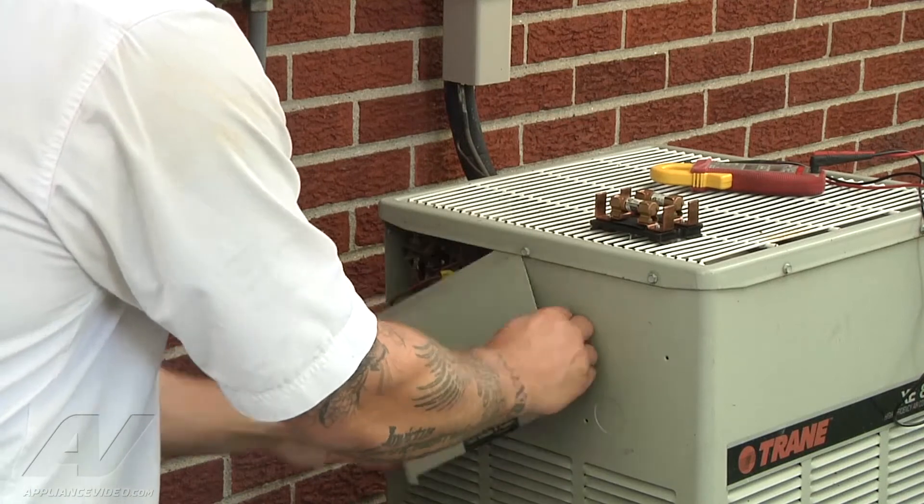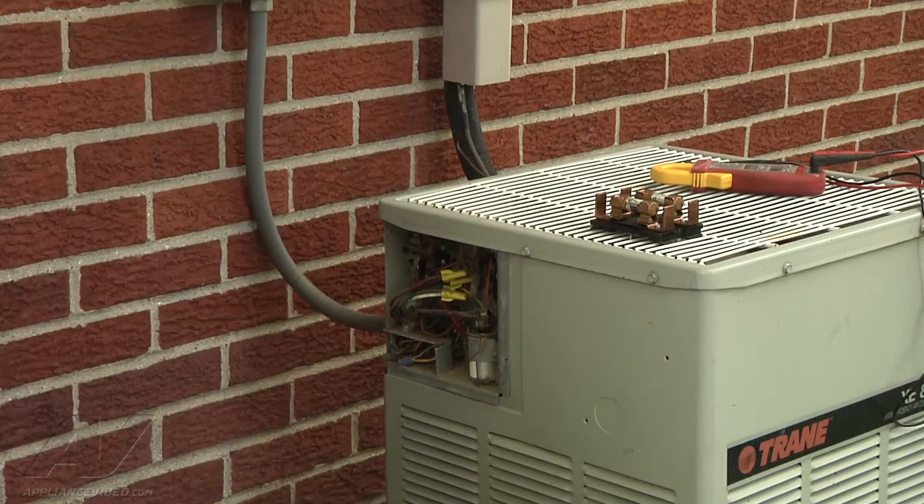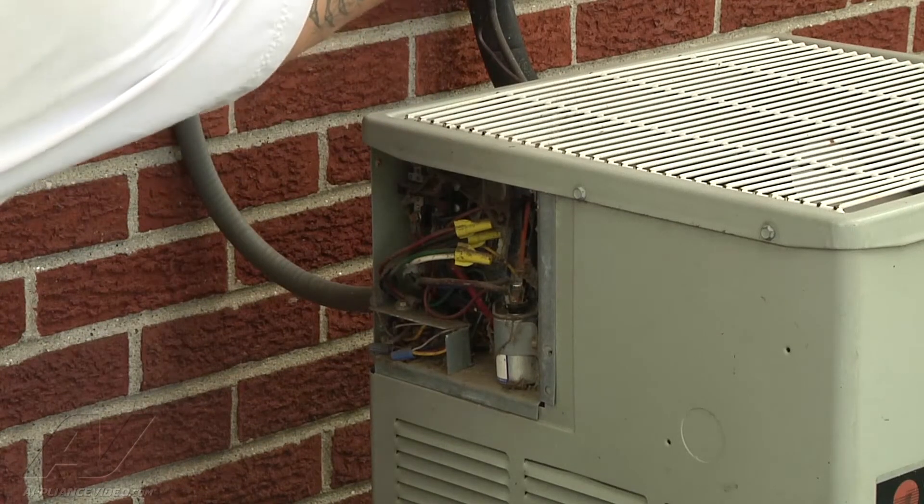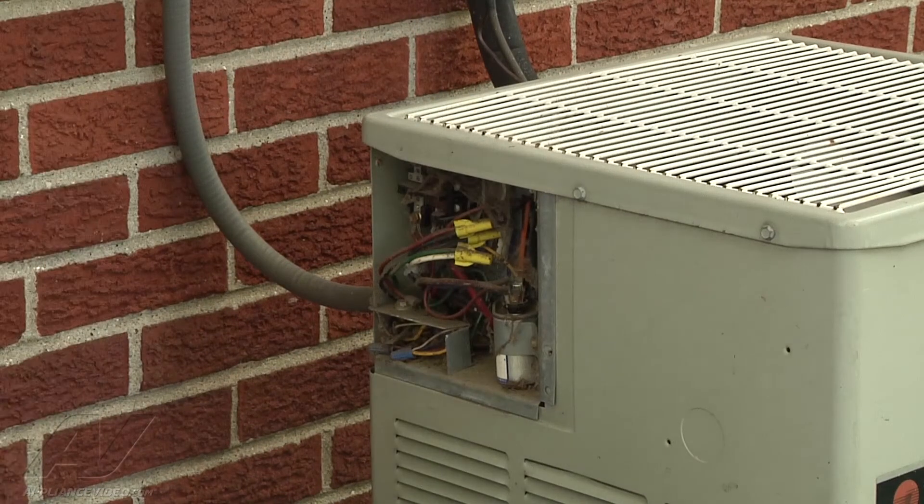Now with the screws out, we can remove our panel, which exposes our electrical components. We're going to put our quick disconnect back in and we're going to see if we should have power going to the unit.